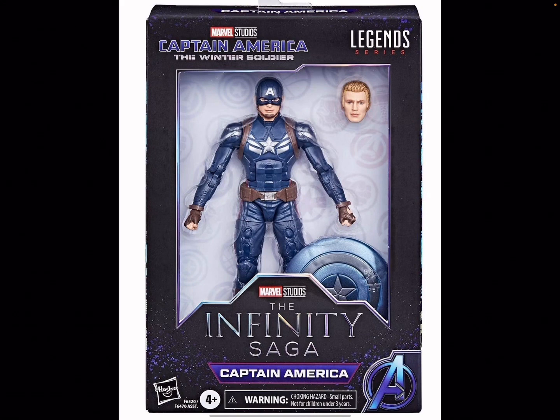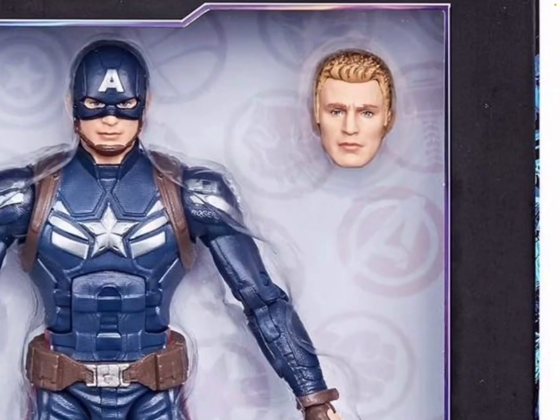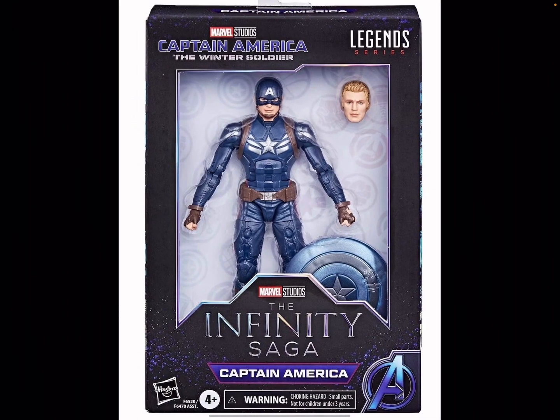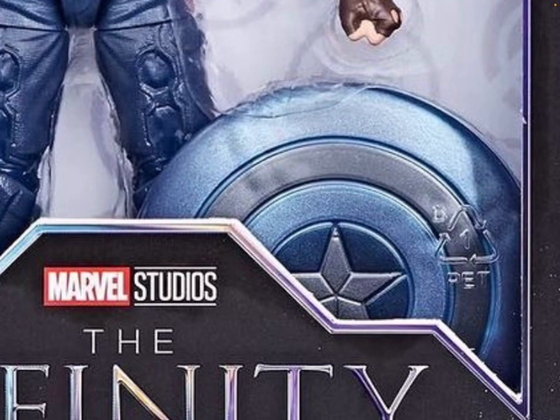Next up is Captain America in the Winter Soldier suit. Even though I already have so many Captain America Marvel Legends, this is one I'll just get out of habit — I will pay full price for this one. It looks so good. Captain America is my favorite superhero of all time, and this suit just looks incredible. I still have the Infinity Saga Infinity War Nomad-type Captain America that I never opened. The Steve Rogers head is a bit weak — they've done much better — but it's okay since I have other heads. I really like the grey shield too.